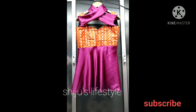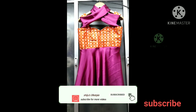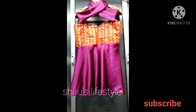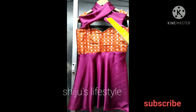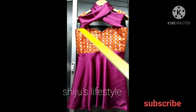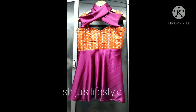I will tell you about the cutting and stitching video. Please comment below this video if you want the cutting and stitching video. That's all about this video, guys. Please like and share, and subscribe to my channel for more videos like this. Thank you.